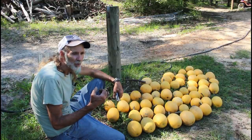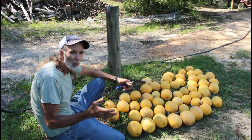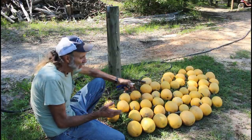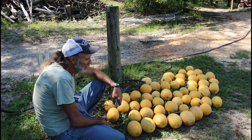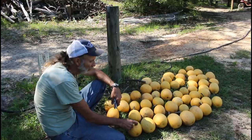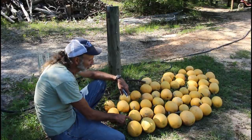So stay with us here at Deep South Homestead and hit that notification button, because I can't tell you exactly when we'll make the video — we're just going to let them cure first. You want to make sure your fingernails can't cut into the hide on the outside of them. These are still just a little bit tender — my fingernail won't quite dig into it, but I'd like for it to be a little harder. So I'm going to let it go a little longer and let the stems completely dry.